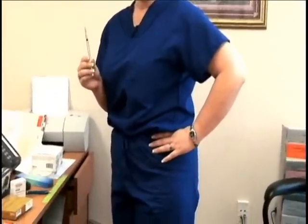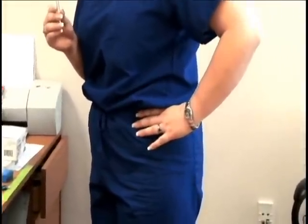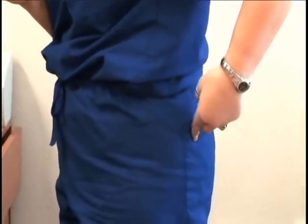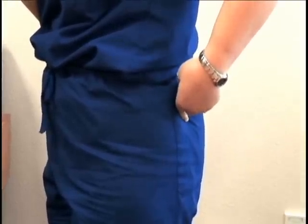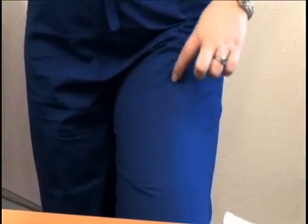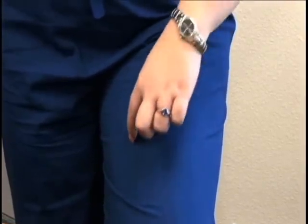This is an intramuscular injection, so we recommend that you give it in the upper outer buttocks or your thigh area. If you're going to choose your upper buttocks, apply your hand at your waist and go about 2 inches below where your thumb sits — right about that area. If you're going to use your thigh area, look at your thigh and go right around the middle of it, where the largest muscle is.